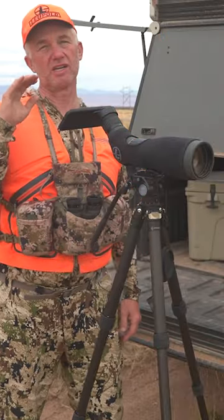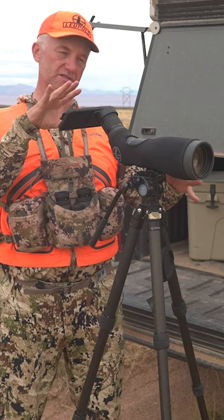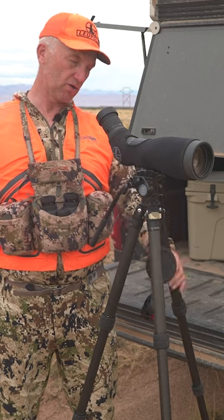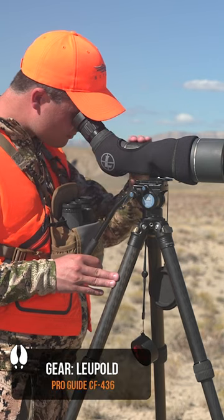One of the things that you will see non-stop when we're pronghorn hunting are these pieces in front of me. And what that is is a really good carbon fiber tripod — hopefully one that can get you up high enough so you can look into your spotter without having to bend way down.